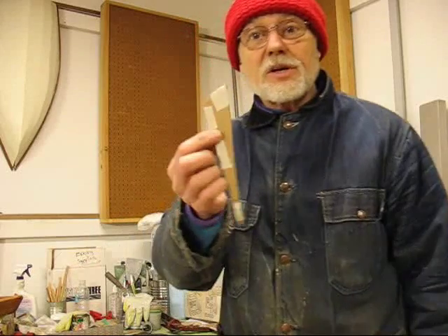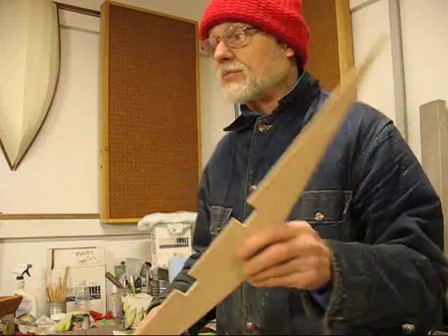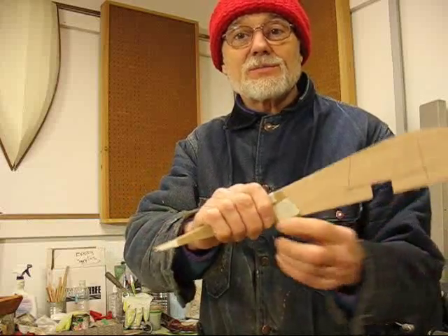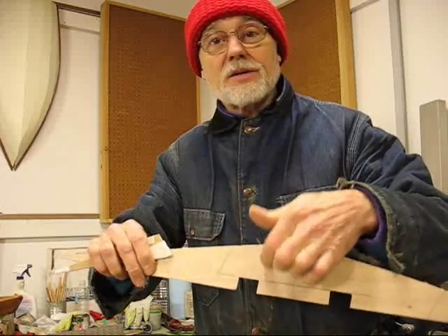If you remember me in earlier videos saying keep all your pieces around — well, this was the part I was going to use earlier for my seat when I went to a different design. But these end pieces are perfect, so I got two of those, and then the front piece I can cut out of this part.